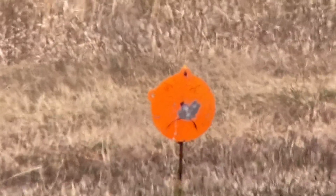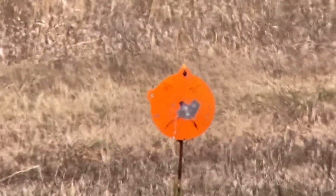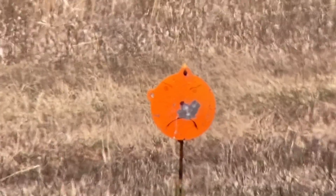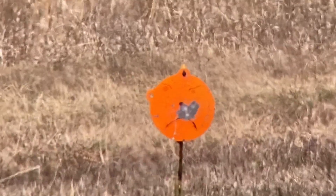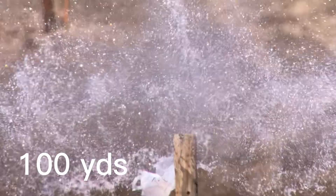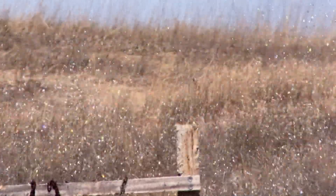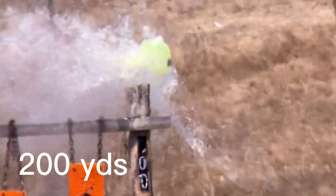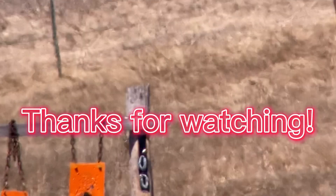Well, you know, that group ain't nothing special, but it's a self-defense round. So I'll tell you what, I got some jugs - three jugs set up. I got one at 100, one at 130, and one at 200. So let's have some fun, guys. Oh, yeah.